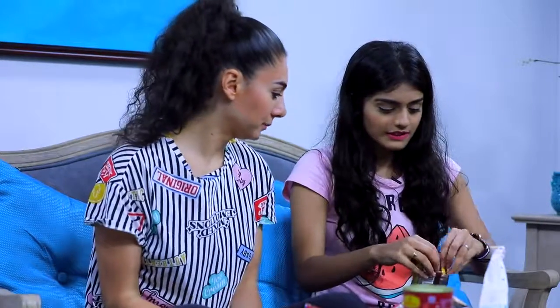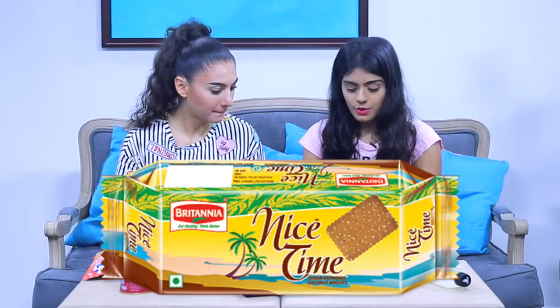This is Nice Time biscuit — it's a biscuit with sugar on it, coconut sugar. The name is Nice Time and it has coconut, sugar, and everything. People who are sick usually eat this — doctors suggest it. I love the coconut flavor. I would give those a nine.